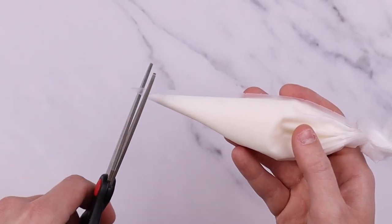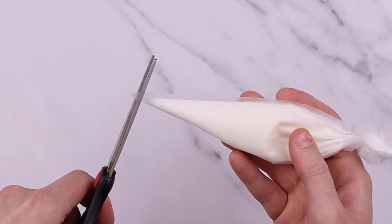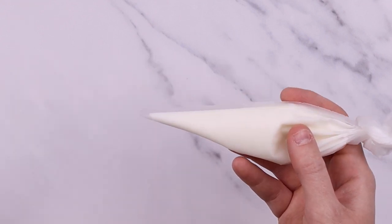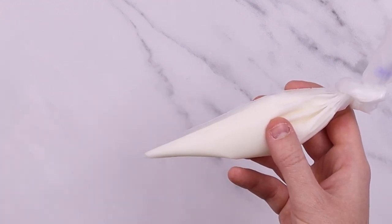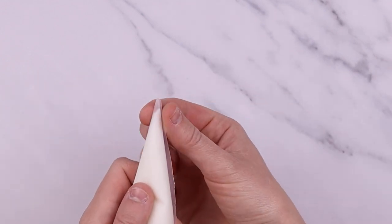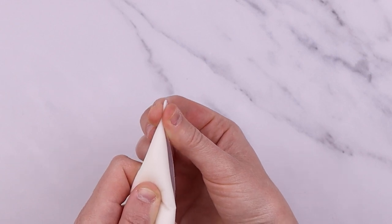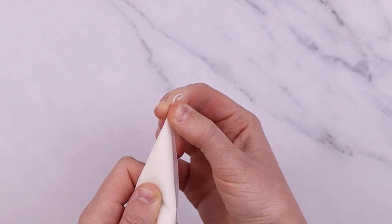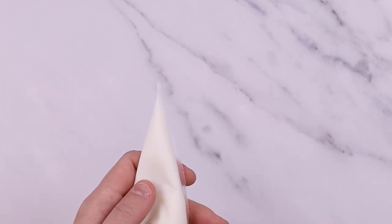Trim a small amount off the tip of the bag, ready for piping, and then trim the seam edge — this makes icing a lot easier. Put pressure on the end of the piping bag so that a small amount of icing comes out of the tip, then pinch the tip again to create a clean tip. Your piping bag is now ready to use.